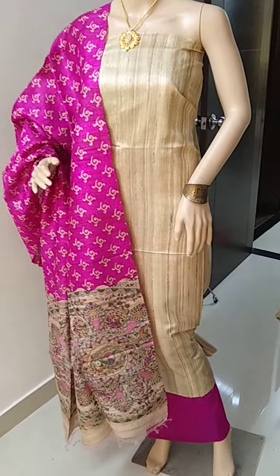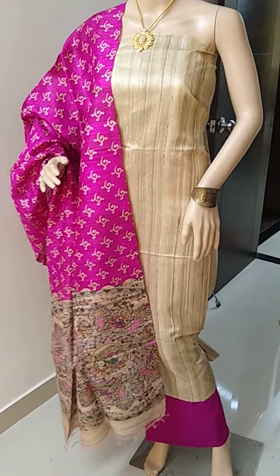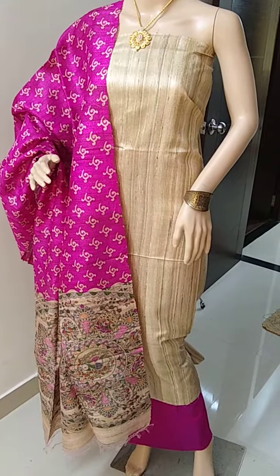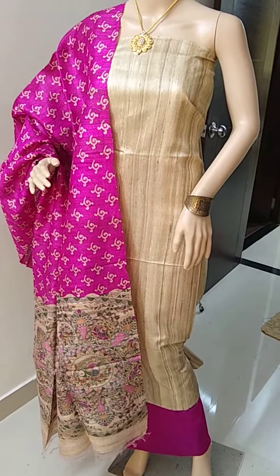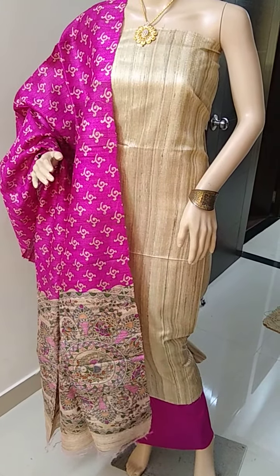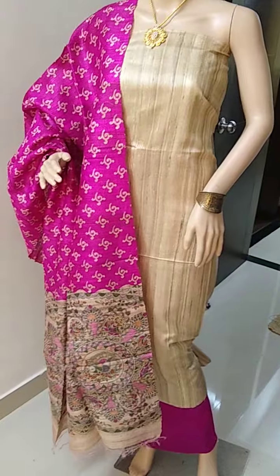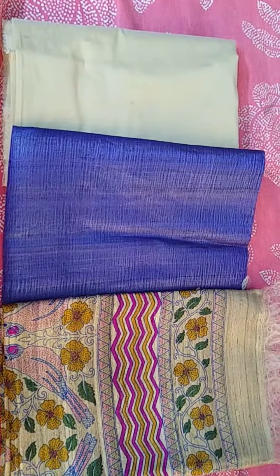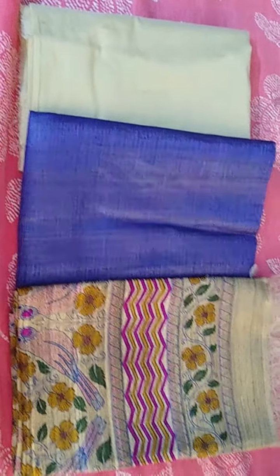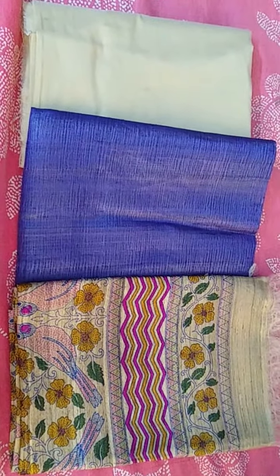In case you would like to order, please take a screenshot of the material and share it on my WhatsApp. My WhatsApp number is 9148596063. This is the second piece — light purple shade top.